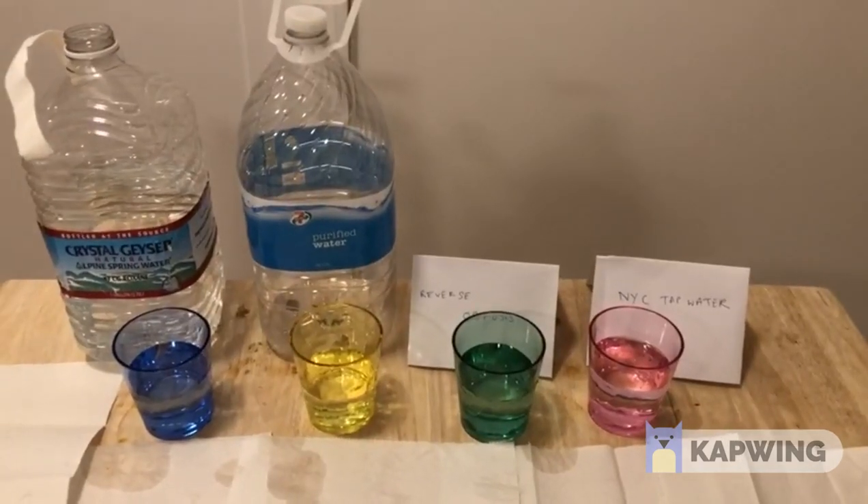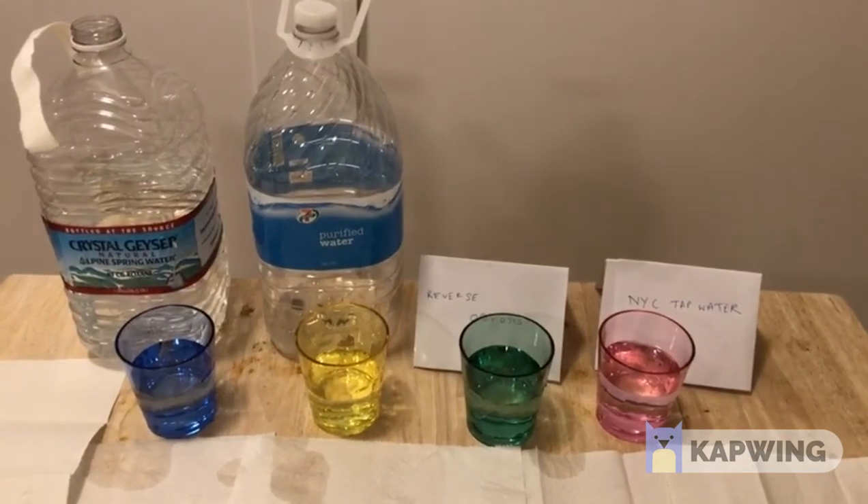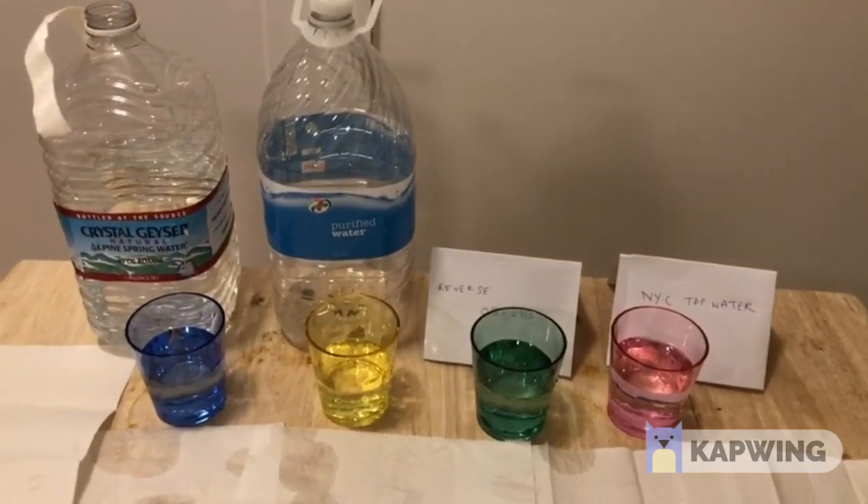Hi everyone. In this experiment we are going to see how pure each kind of water is, and here we have four kinds of water.